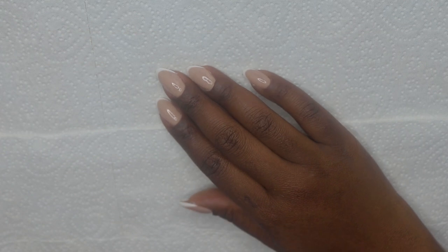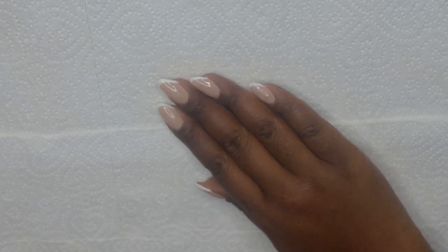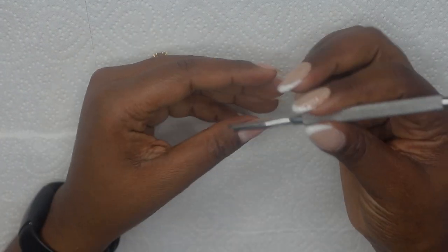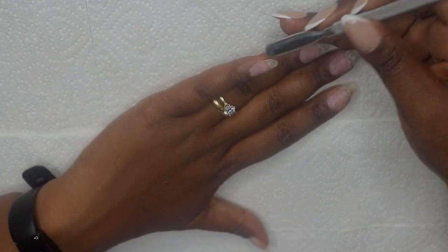I've already done my right hand and this is how it looks — it's like a classic french. We're going to do the same on this hand. So first I'm just taking my cuticle pusher and I'm going to push back my cuticles.